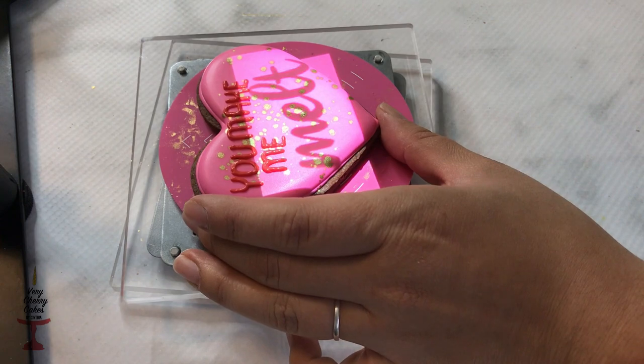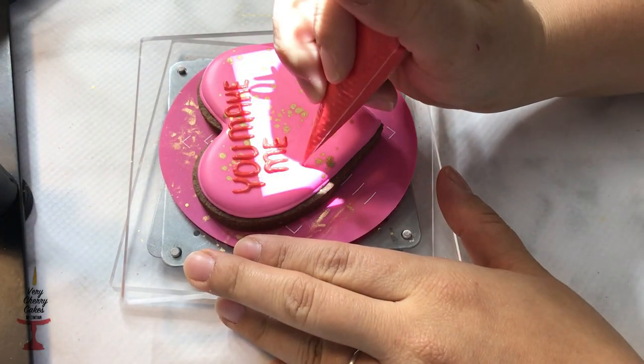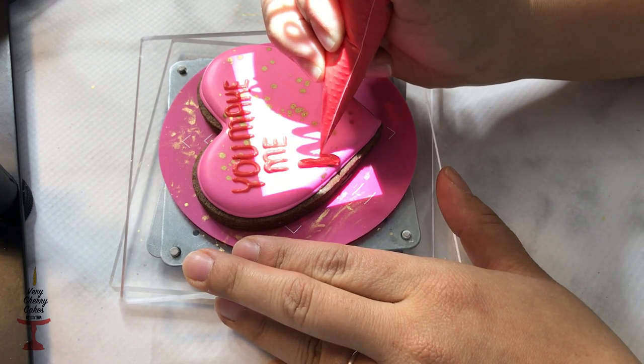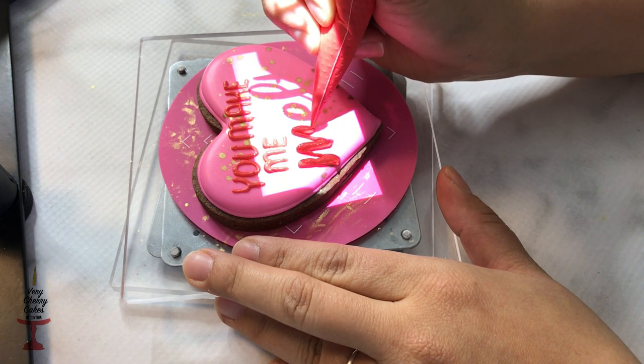For the chunky lettering I trace it with my icing, and for thicker letters I don't cut the tip of my bag anymore — I just apply more pressure so the tip opens up to be as big as the tip I used for the thinner letters.